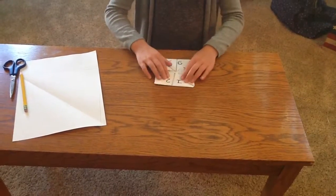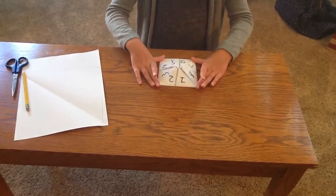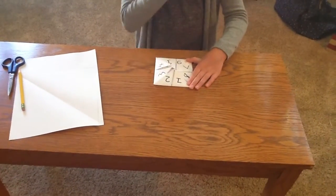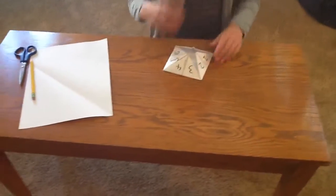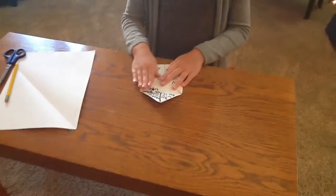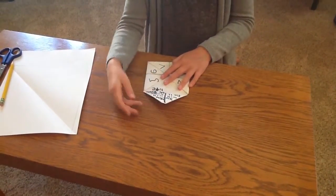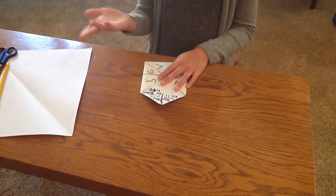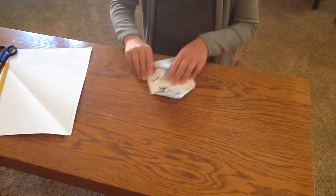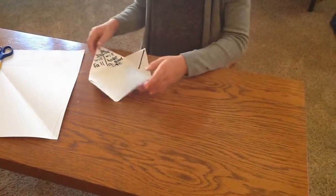And then you're going to flip it over, write numbers in order, in a mix. Try to do only one number at one time, but it's up to you. So you would do that, and then you're going to open it and write fortunes, like you will fall, you will have a good life, you will be a doctor, you will have this many babies. It doesn't matter. On every fold, and you should have a line in the middle so you can tell which one.